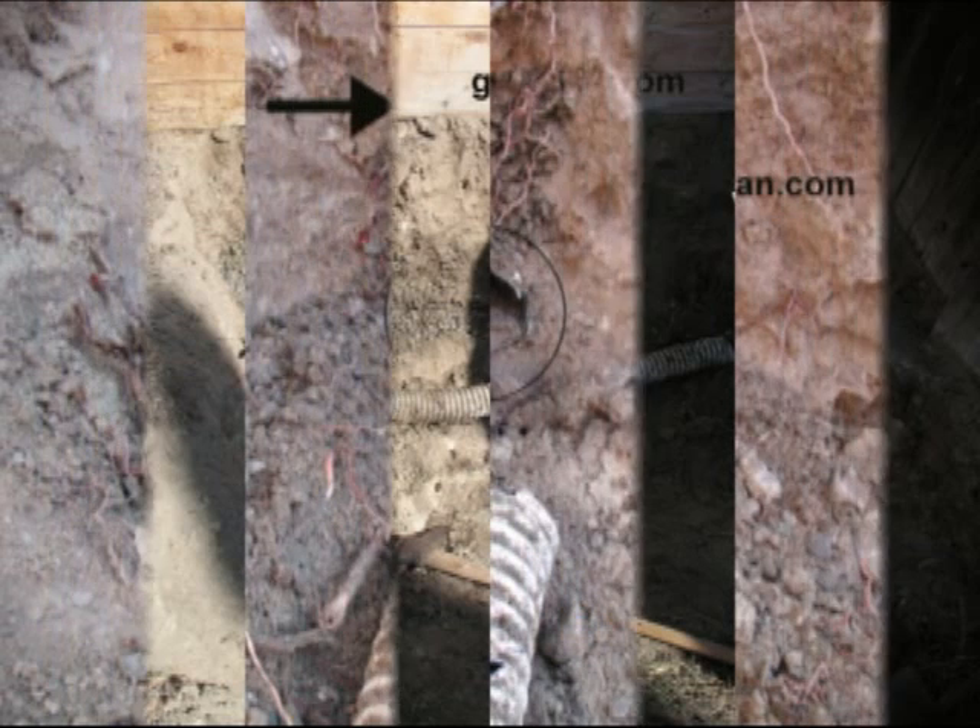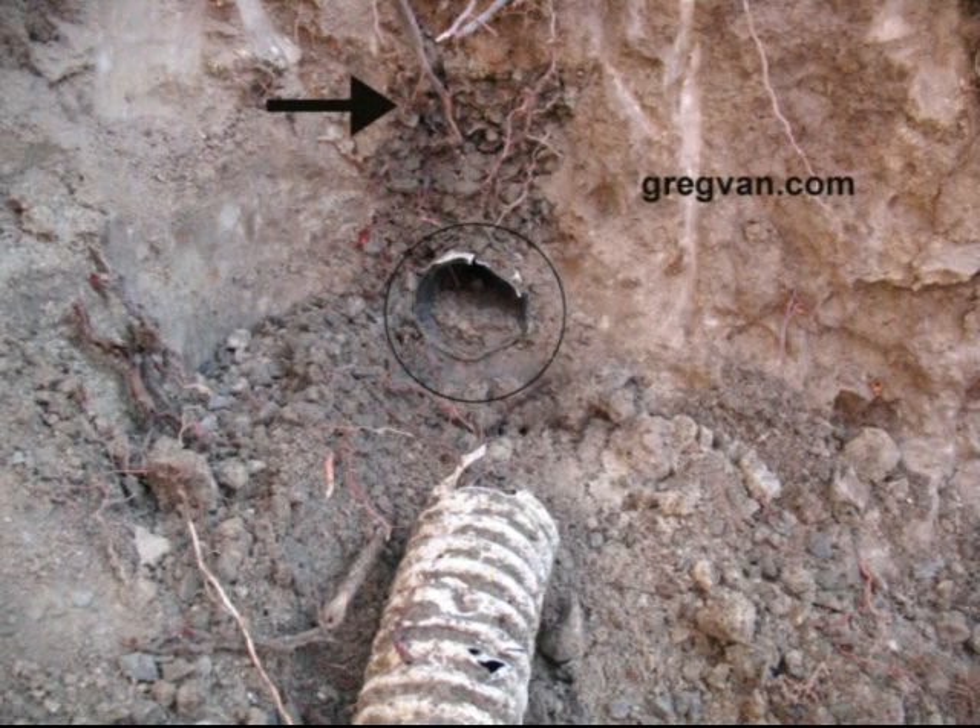Now you're looking at a different view of the pipe. You can see some of the dirt in there — it's probably about half full. That's about what most of the pipe was here, half full, no more than that. I would estimate this pipe was installed for at least five years, though it could have been longer.